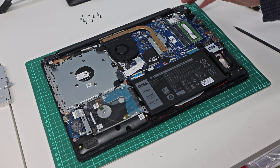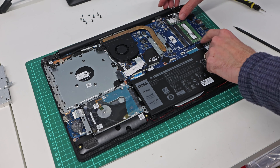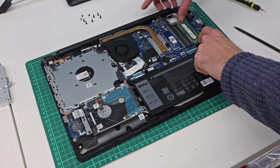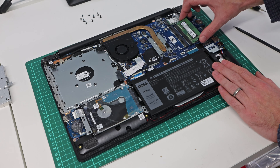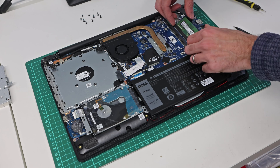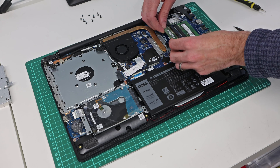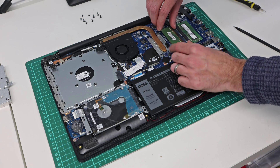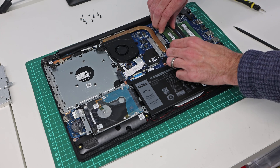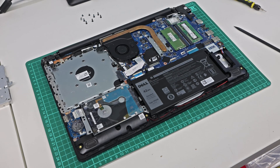The memory on this laptop is socketed and we actually have two DIMM slots. This machine came with 4 gigs of RAM as standard. To remove the existing module, pull the little legs outwards and the memory will pop up. To refit it, put it in at around a 15-20 degree angle, push it into place, and push down. We are upgrading this machine with a second DDR4 memory module — this slot goes the other way up because of the way it is keyed — so we slot in the new memory module and then push down.